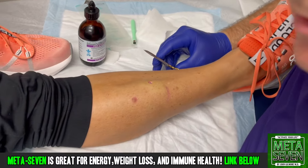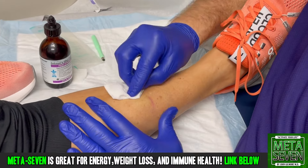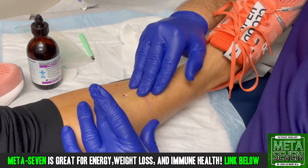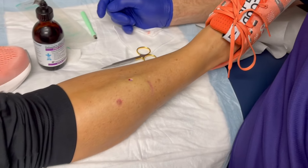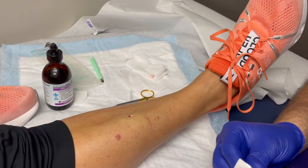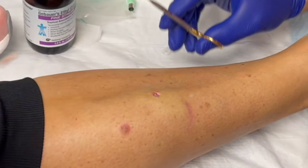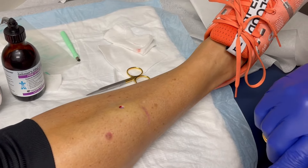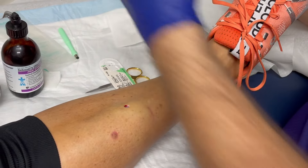And it's gone. This is what you're left with — the lesion is completely removed. All we have to do is put a stitch in there. Pretty quick, right? No pain. We hadn't done a video in a little while — we've been busy.